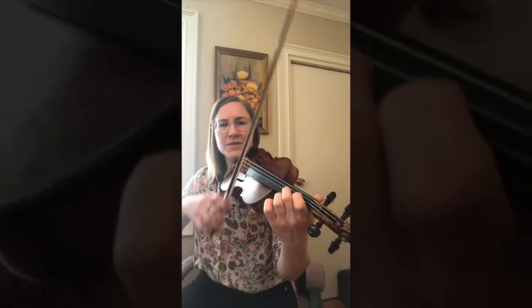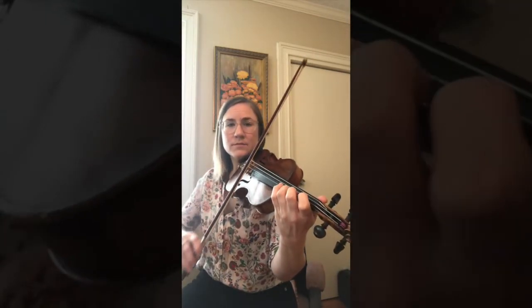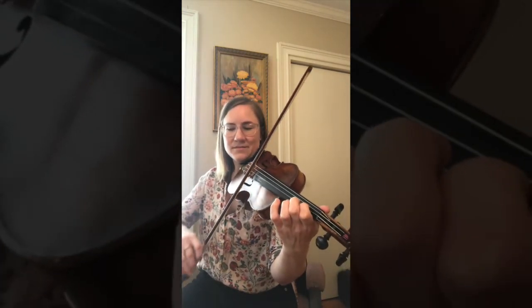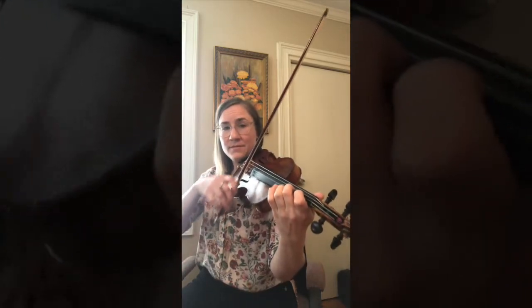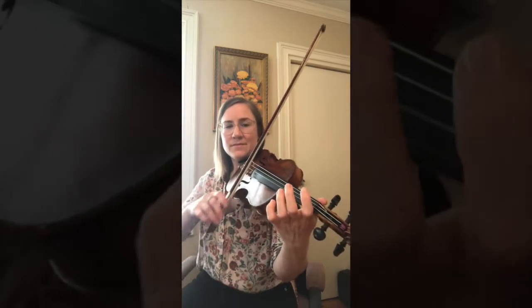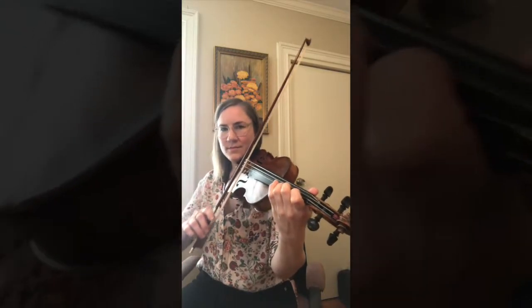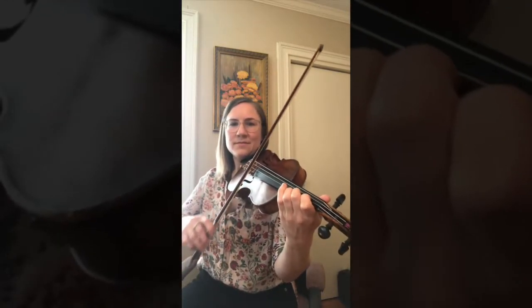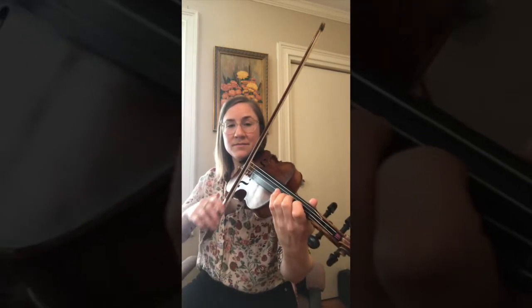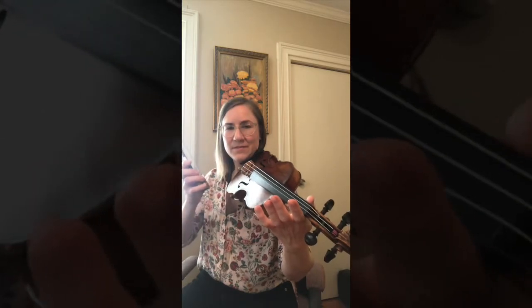So that helps you keep track of the melody singing in your head. Okay, here we go — one, two, three, four. Then we'll repeat. Cool.